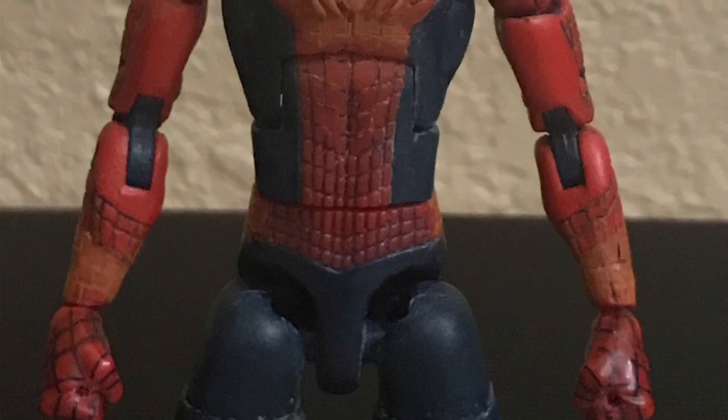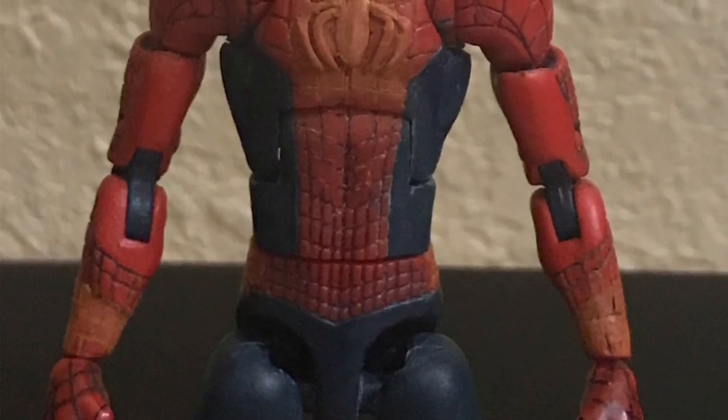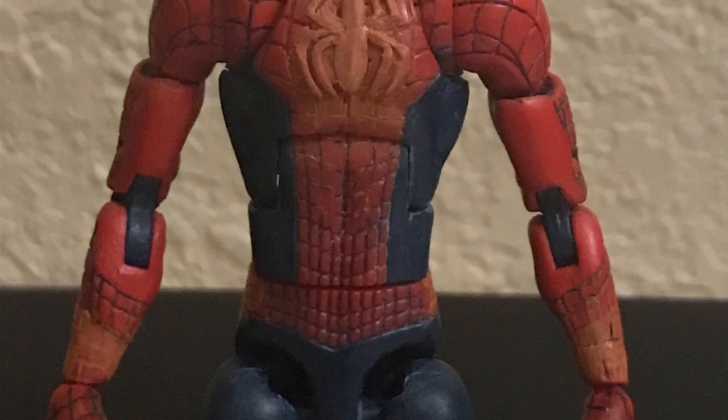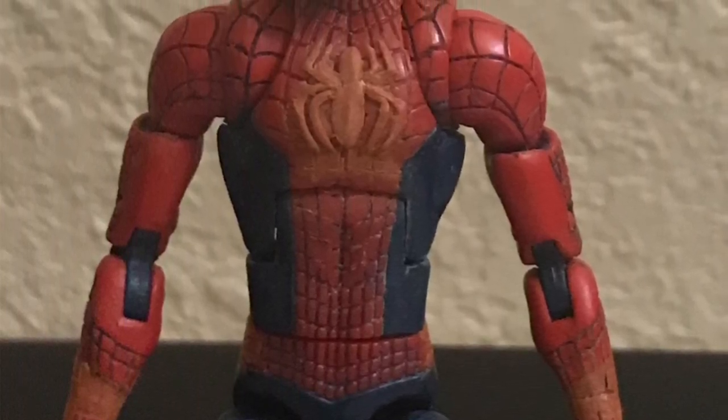Hey everyone, this is the Spoon Dude back with more Ultimate Spider-Man customizing. Last time I talked about the sculpting, and now we are on the final step which is painting. First let me introduce what paint I use.